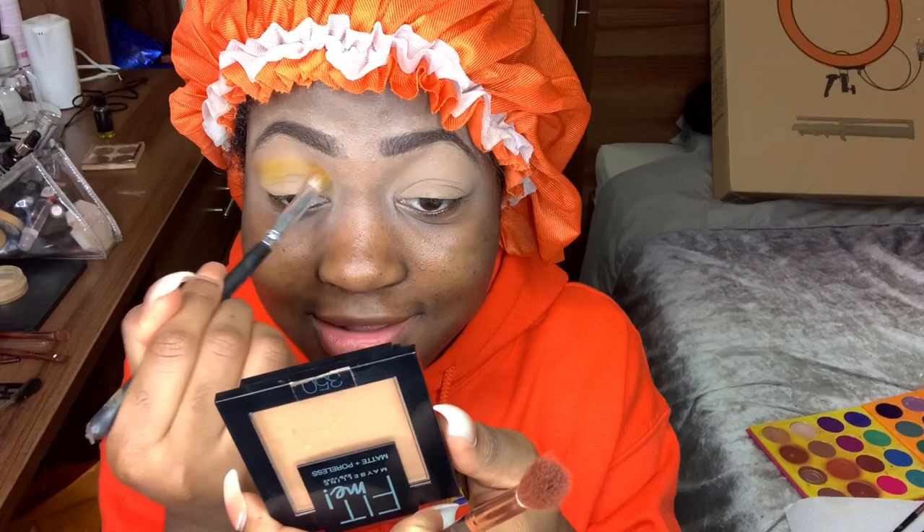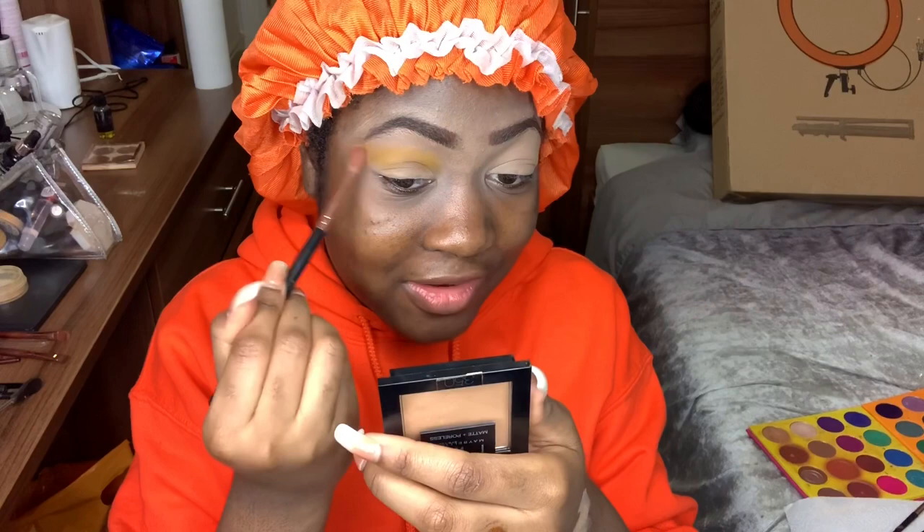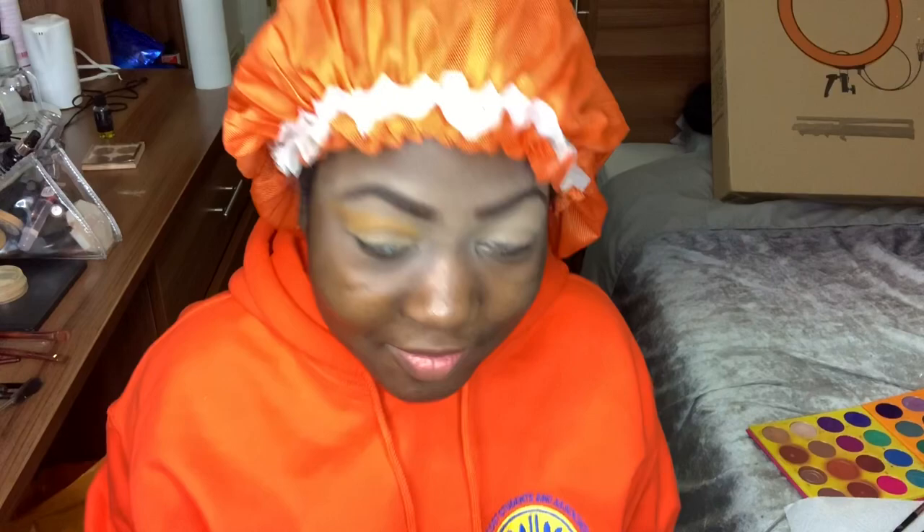I'm going to have to add a lot of eyeshadow because this is not showing on my skin. It already looks like it's gonna flop. James, I just used that color — I could have used another color. This looks so bad right now, I'm screaming.